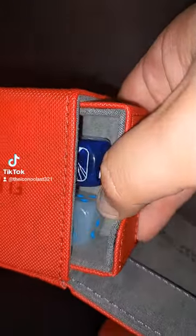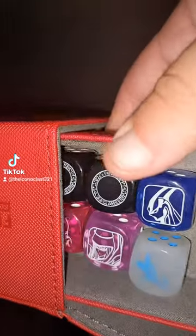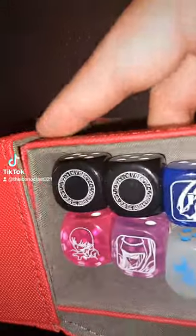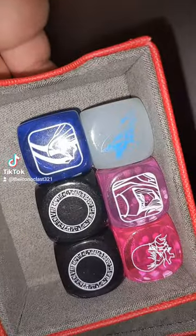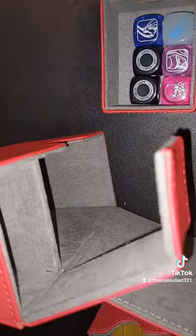This is me pulling out the dice holder, but you can just hold counters, tokens, anything you really need in a pinch like this. As you can see, my nice little collection of Yu-Gi-Oh dice right there.